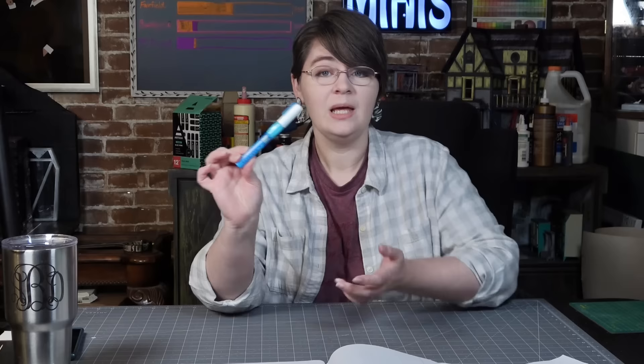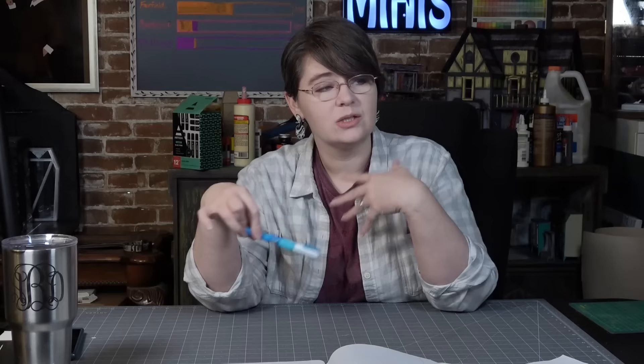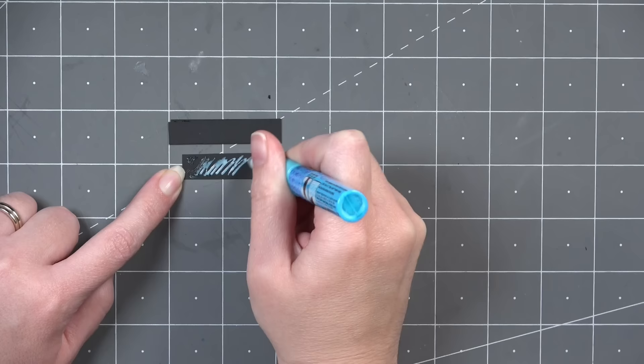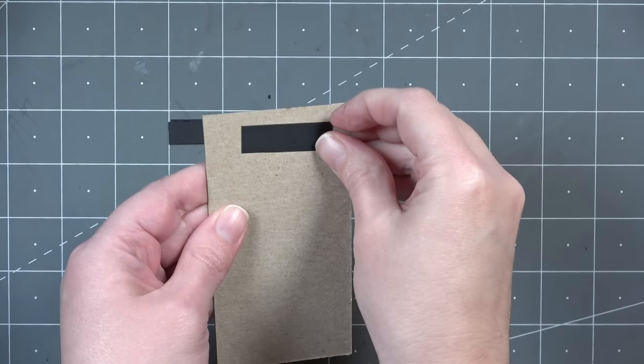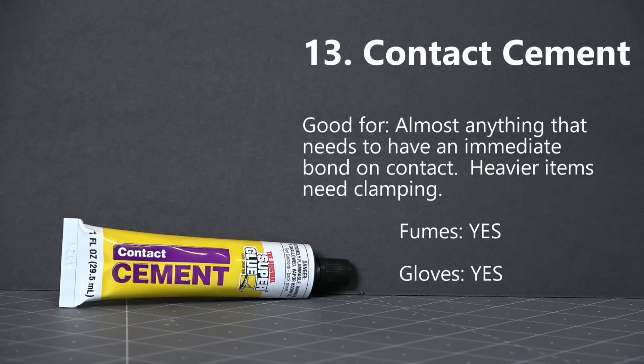The next glue is the Zig two-way glue, which comes in several different pen shapes. It can work as a typical glue, or you can put it on something, wait a while, and then use it more like a sticker — which is why I'm loosely comparing it to Cruella DeVil, because there's waiting involved and she has two different hair colors, like two-way. It's a really helpful glue if you're not quite sure where you want to position something. Also, the pen form is really helpful for getting glue into very small miniature places.